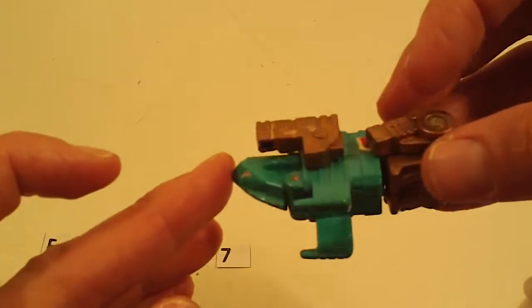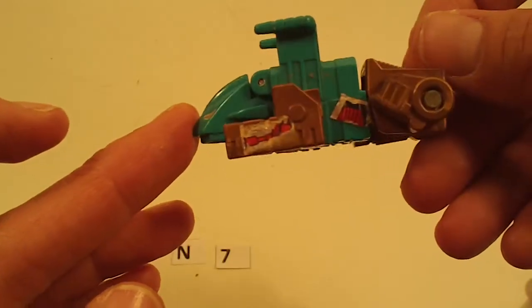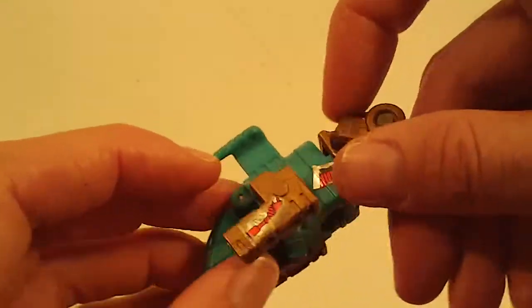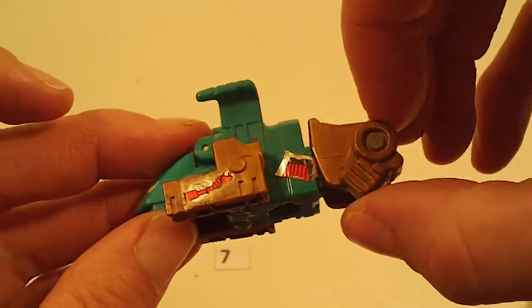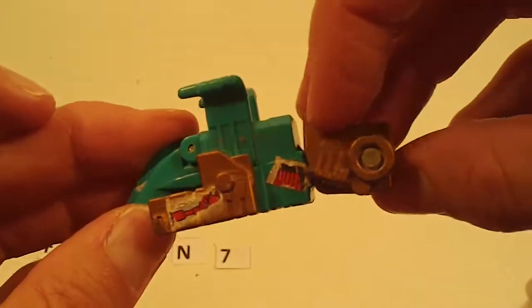And here is the Innerbot for Bristleback. It is in good shape, maybe moderate sticker wear. The main issue with him is he's got a cracked off rear left beast leg.